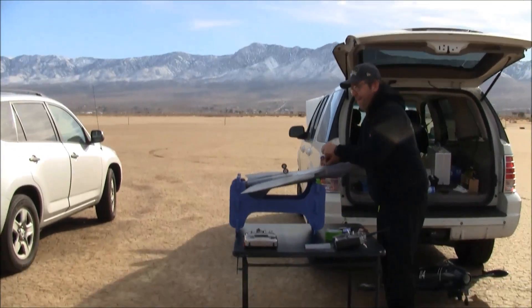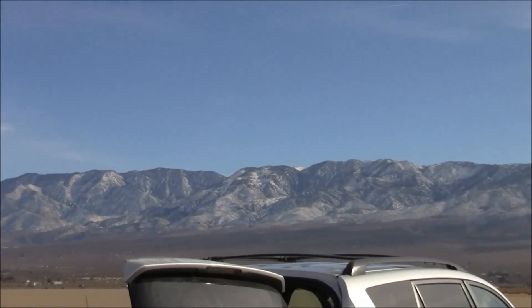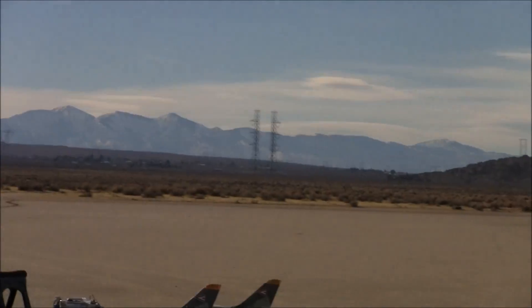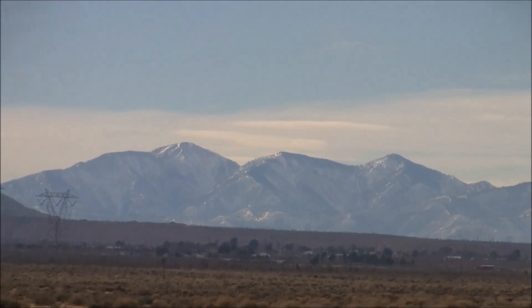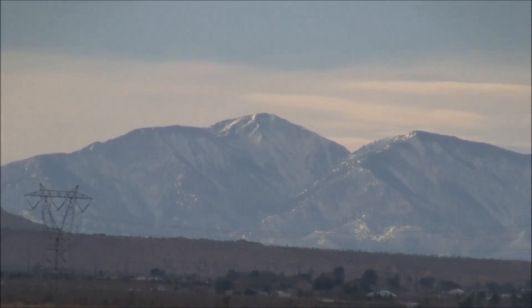We're having some fun down here — it's a New Year's Eve fun fly and we're down here at Rabbit Dry Lake. Thank you for watching, thanks for tuning in. All the best from a snow-capped, cold Rabbit Dry Lake. Cheers everybody, thanks for watching, thank you for subscribing. All the best in the new year from Just Winging It.